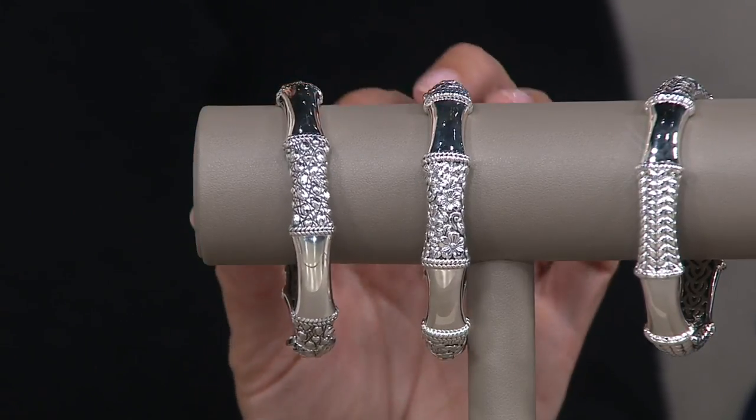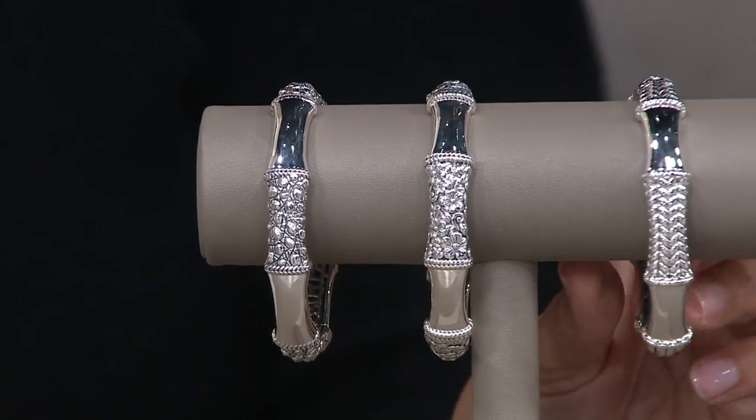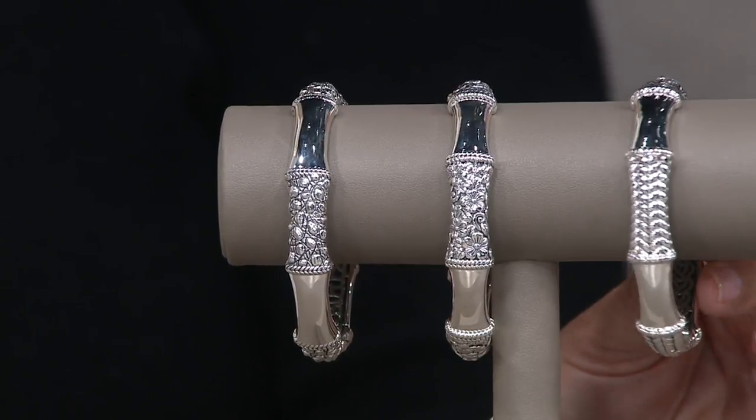We have croco because so many of you specifically collect that texture. And then this is one of the newest textures, but frankly it's my favorite — and that's the basket weave.